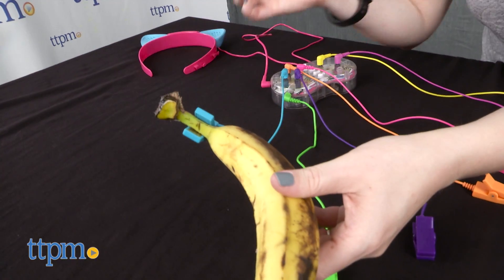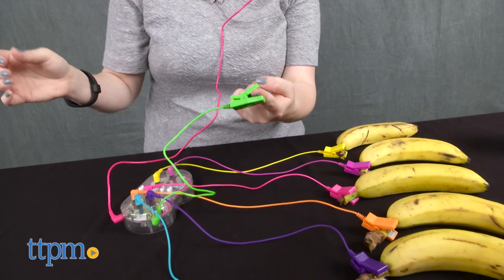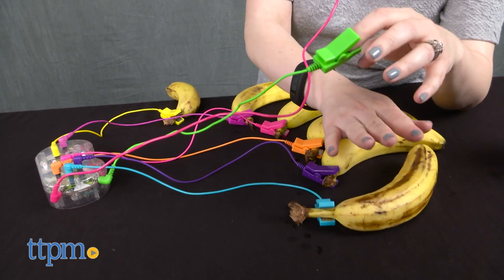Choose from piano, guitar, drums, cat, or record your own. Clip the ground wire to your index finger and use the index finger on your other hand to tap the objects to play music. The sound will play from the headband speakers.